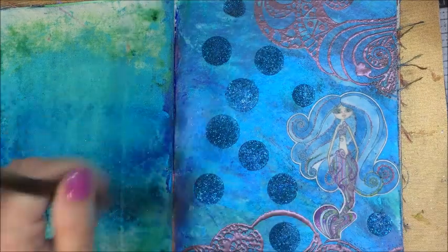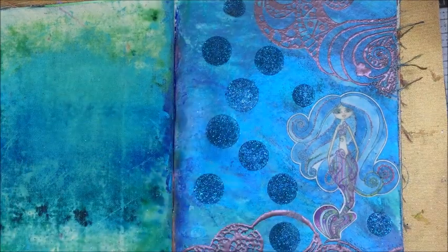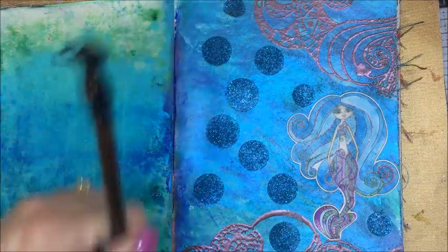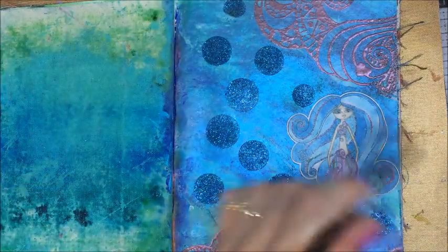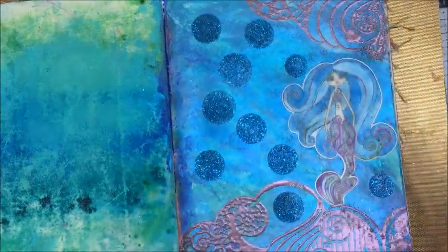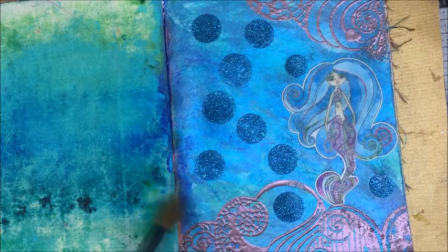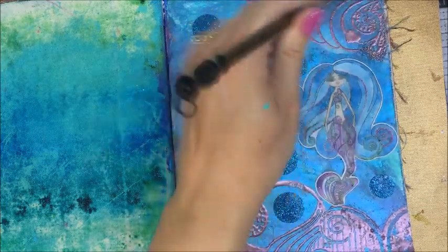Now I'm going to go ahead and just finish off this page by adding my sentiment and jazzing her up a little bit with some stickles and some of the glaze.